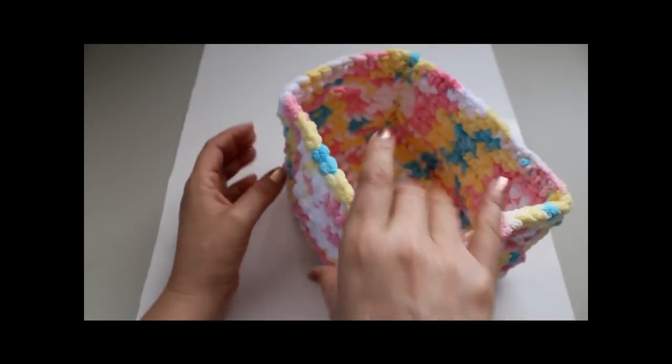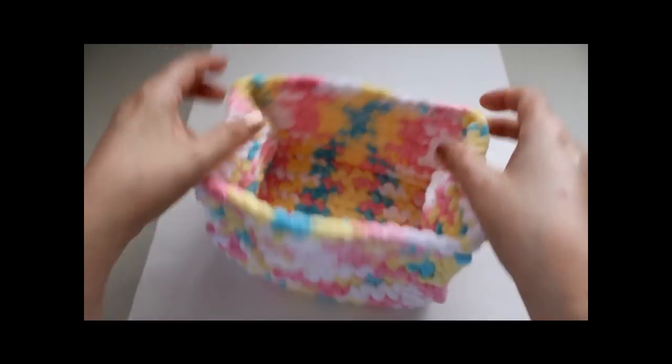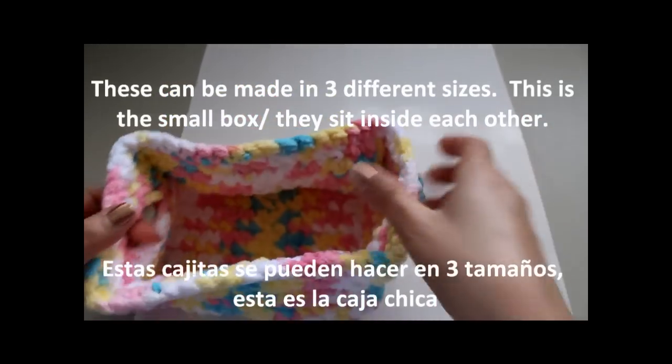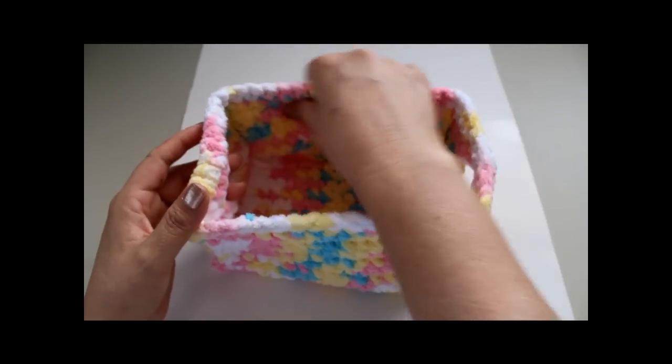Hello everyone, this is Yolanda from the ArtCrafts channel. Today's tutorial we're going to learn how to make these cute little crocheted boxes with little handles. I'm going to give them as a gift - I'm going to make three of these small ones for a baby shower.